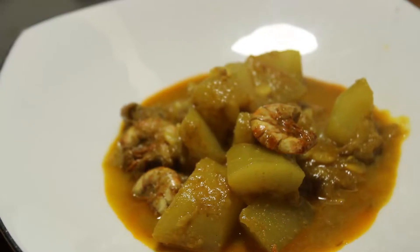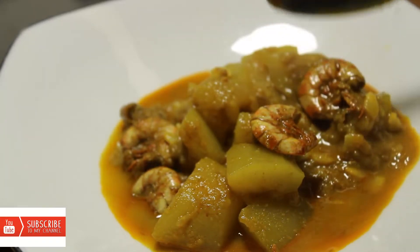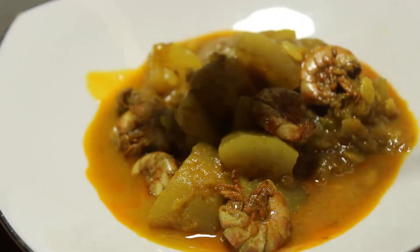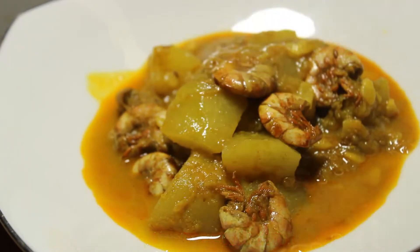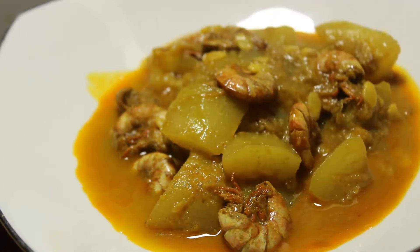Hello guys, assalamualaikum. Today we will see the recipe — a recipe featuring coconut milk and coconut paste. Please hit the subscribe button.